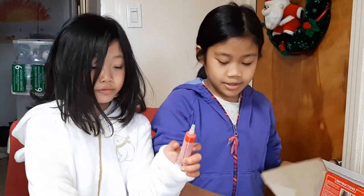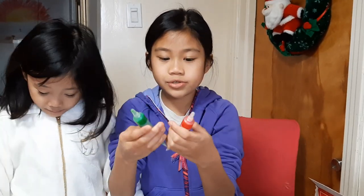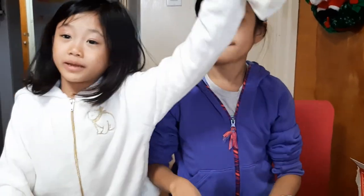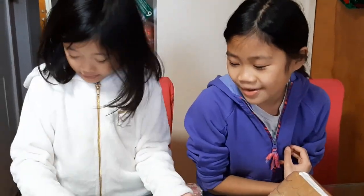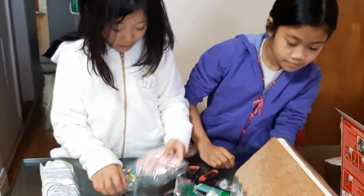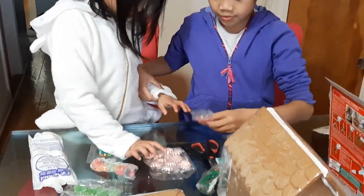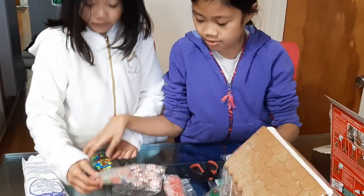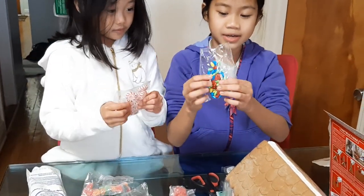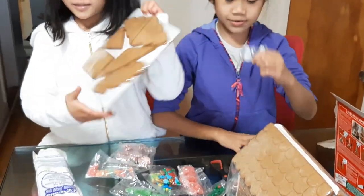There's two — green and red. There's two icings — green and red — and there's cream. That's white icing. We have to put all the candy here. We have some gummies, another gummy, and more. These ones are like Christmas candy. And we have cookies.